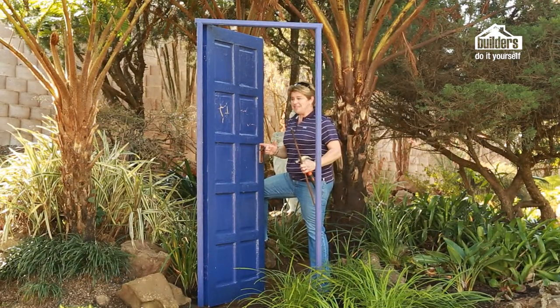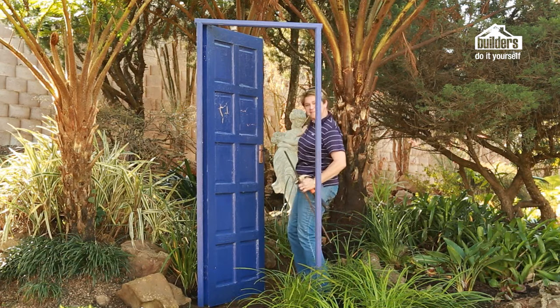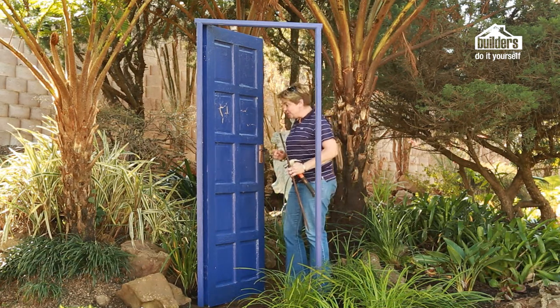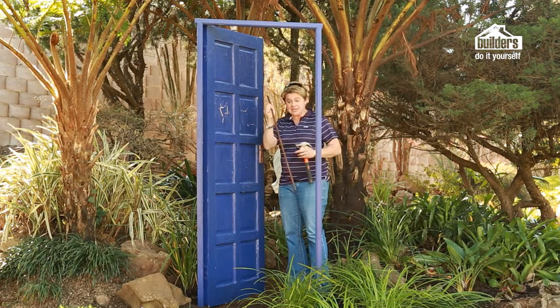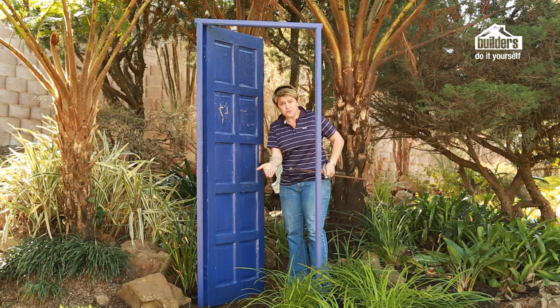The frame and door is now in place and looking gorgeous. We've opened the door slightly and there you can see our focal point — the beautiful statue at the back. To secure the door, we're using a reinforcing steel bar, a hammer, and two U-nails.